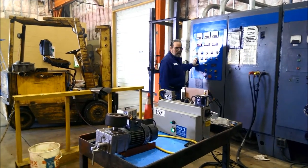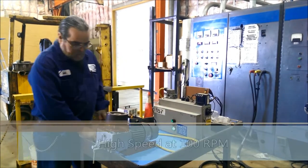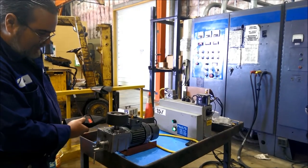We're going to go hot — we're hot. We're going to try the high speed. We'll put a tach on it and try to get the speed reading at 100 RPMs, which is optimum.